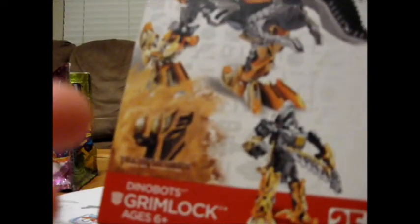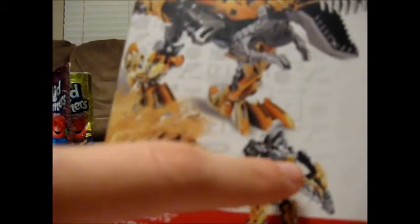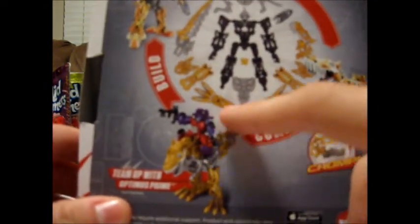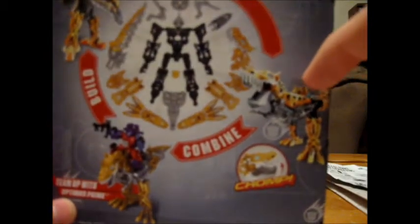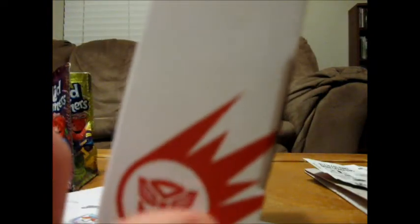In Transformers Animated and Fall of Cybertron, Grimlock has a sword. On the back, you have a picture of some of the parts he comes with, a picture of Optimus riding Grimlock, Grimlock in his T-Rex mode, and in robot mode. You've got the Autobot symbol there, because Grimlock is on the Autobot side. You have a picture of Grimlock without some of his parts on him, and on the side there's just an Autobot symbol that looks like a meteorite or something.